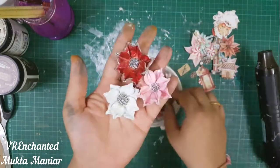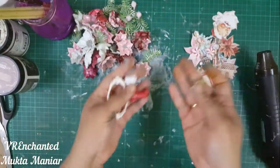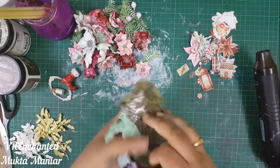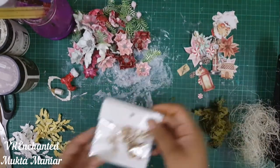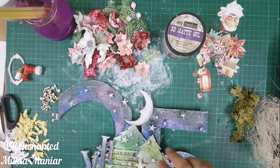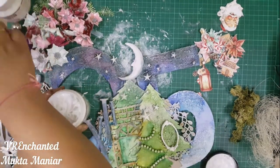Apart from the fussy cut elements, I'm also using flowers I made a while back using Lindy's products — there is a link above if you want to see how I made them. I'm also using other embellishments like die-cut holly leaves, a frame, a Santa boot, a bottle of glitter, musical notes, and moss. I initially added sisal fiber but it was making it a little too crowded, so I decided to take it off.